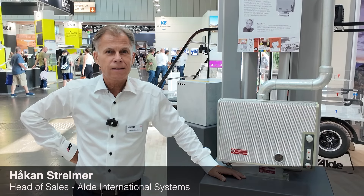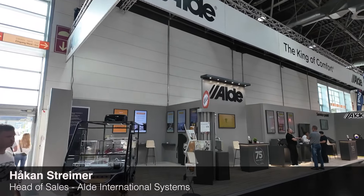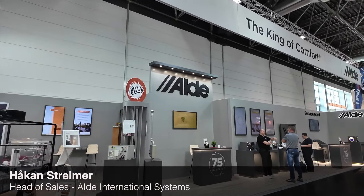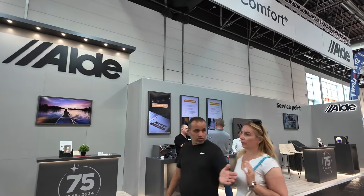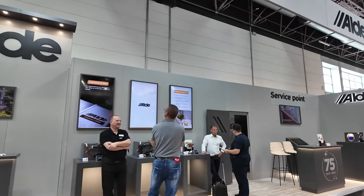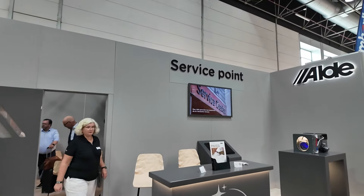Welcome to Alde in Düsseldorf 2024. This year we are celebrating our 75th anniversary. The founder of Alde, Alde Rask, founded the company in 1949 in April, so we are celebrating this year.